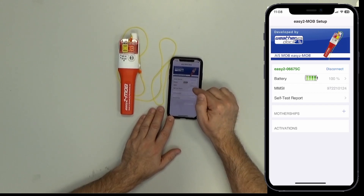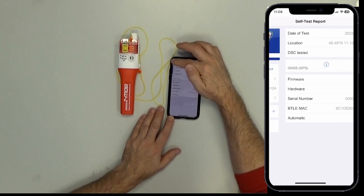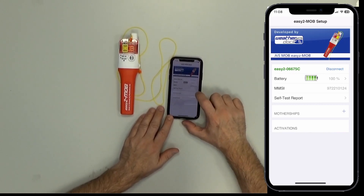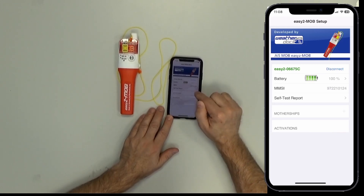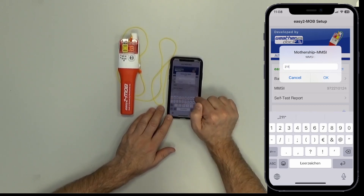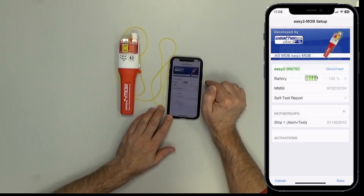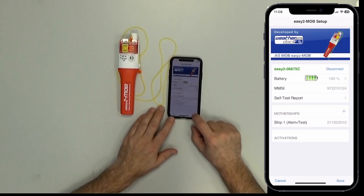You can see self-test reports for more details when doing tests. But now we want to program the MMSI number of our DSC radio into the unit. We press the plus button at 'Mothership', and now we can enter the number of our DSC radio: 21102. Pressing OK — here you see there is a number. Pressing Save.